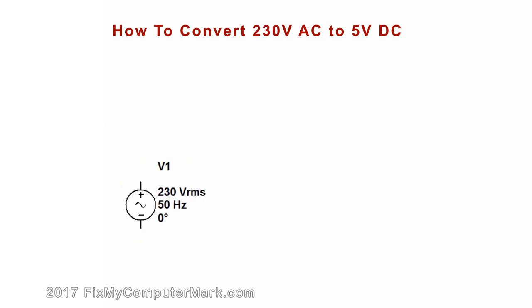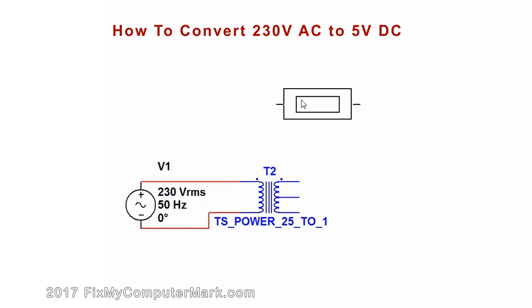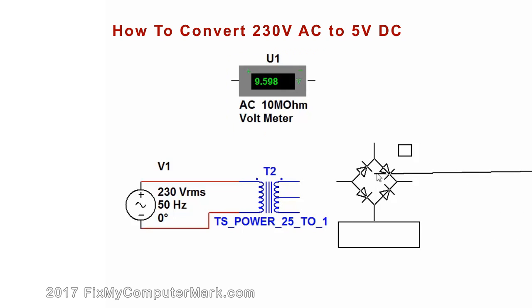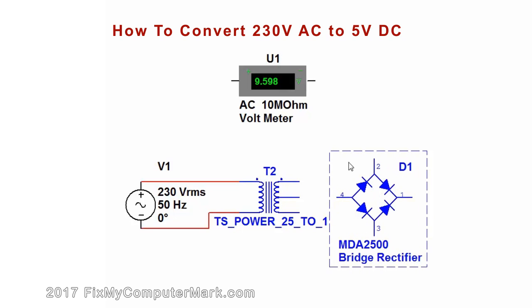We'll add the 230 volt AC power. Now, let's add the 25 to 1 power transformer. I wanted to add a voltmeter so I can show you the secondary voltage. Next, let's add the bridge rectifier and the 1 amp fuse.